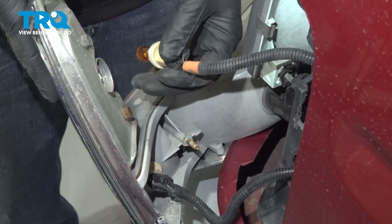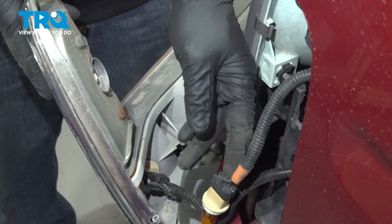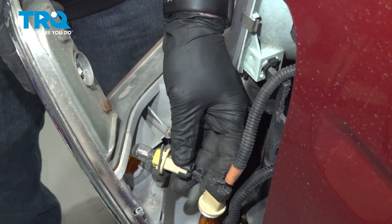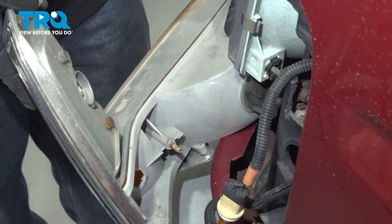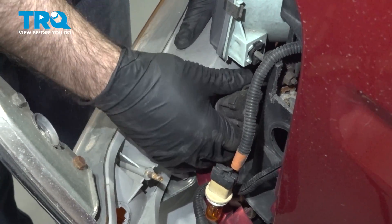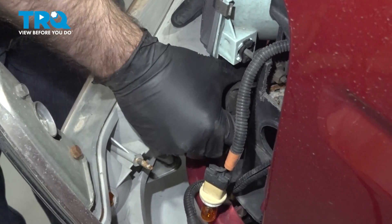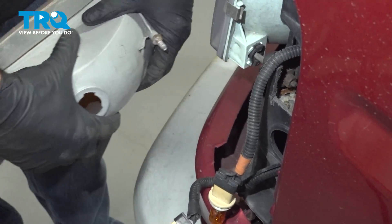Now you're going to want to take note of what goes where — which one goes top, which one goes bottom. Twist and pull out. Also, be careful not to break your bulbs. On the bottom here, we have a little bit of a different style plug, and we're going to twist and pull that right out.